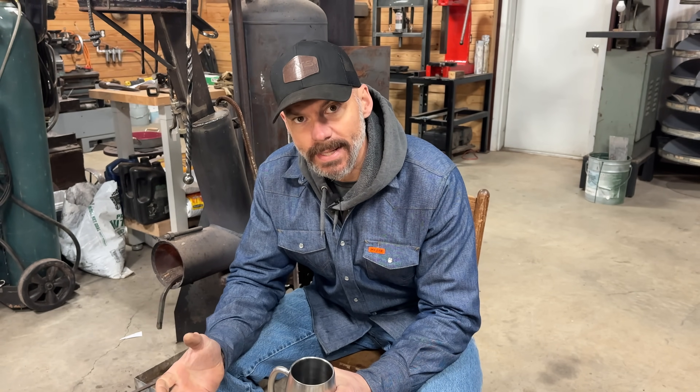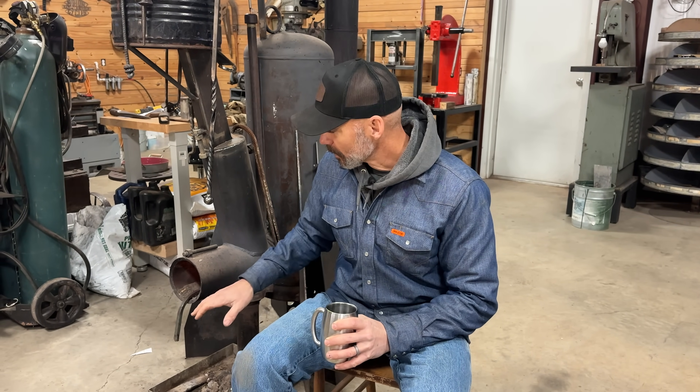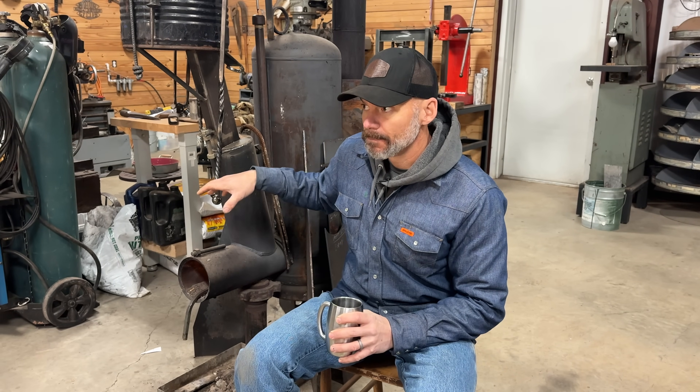I thought it would be an excellent video for the prepper community. It's a tool that we need and use every day. Every day I get up when it's cold and fire the heater — it's like 19 degrees outside, and this thing's running at about 650 to 700 degrees right now. But the forging was just kind of a bonus. I knew it was getting really hot in there — it was eating up my grates, and I'll show you what I've come up with on the primary and secondary burn chamber.